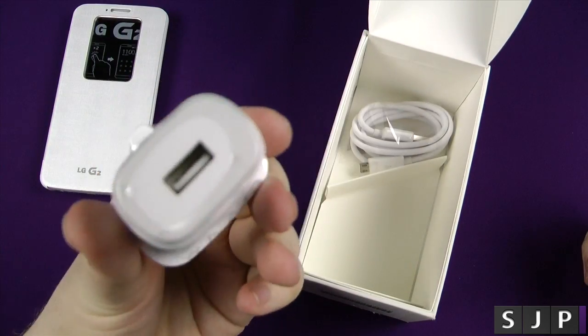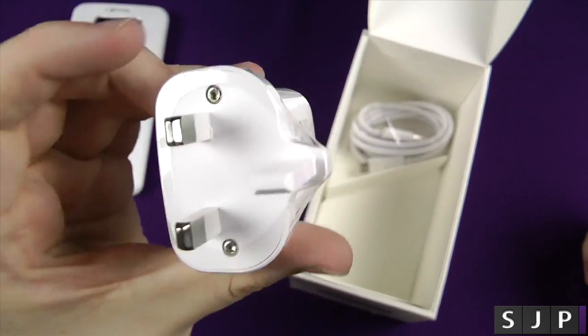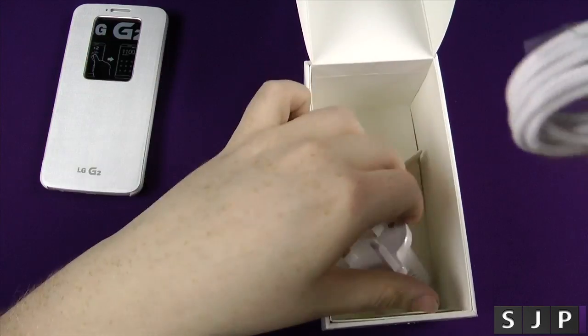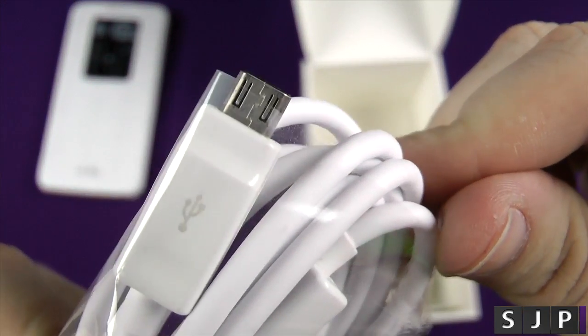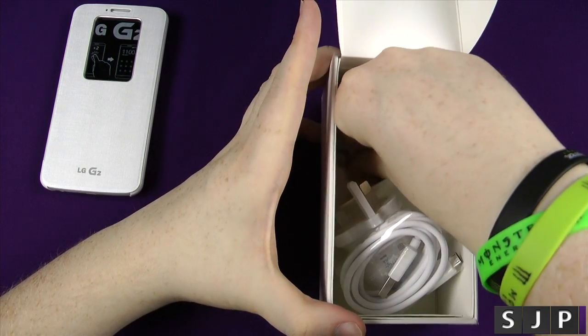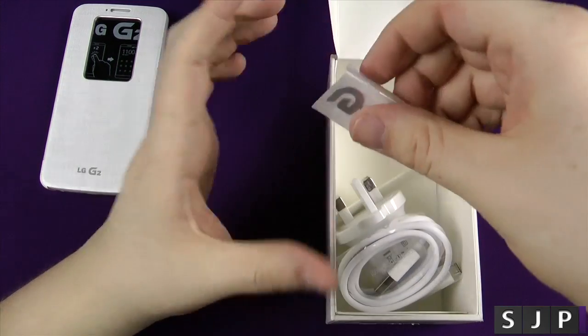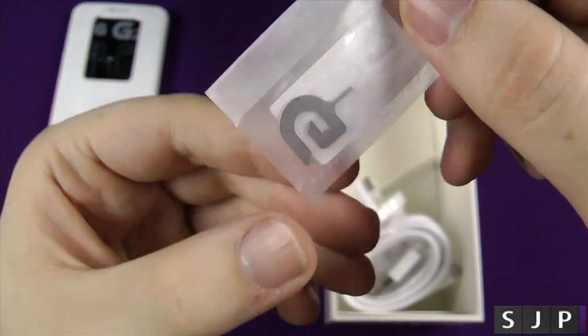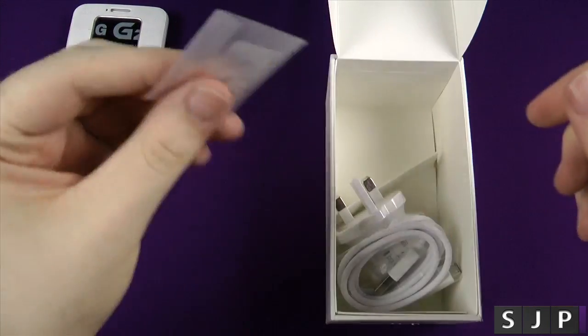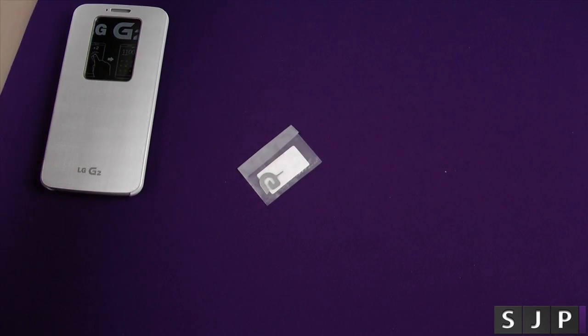And yes, we get the standard three-pin UK plug adapter because it is a UK model, with a USB. And last but certainly not least, we get the micro USB — it's a pretty nice looking cable. And actually, not last but not least — this is last but not least — we get the actual SIM ejector tool. So let's pop that off to the side.